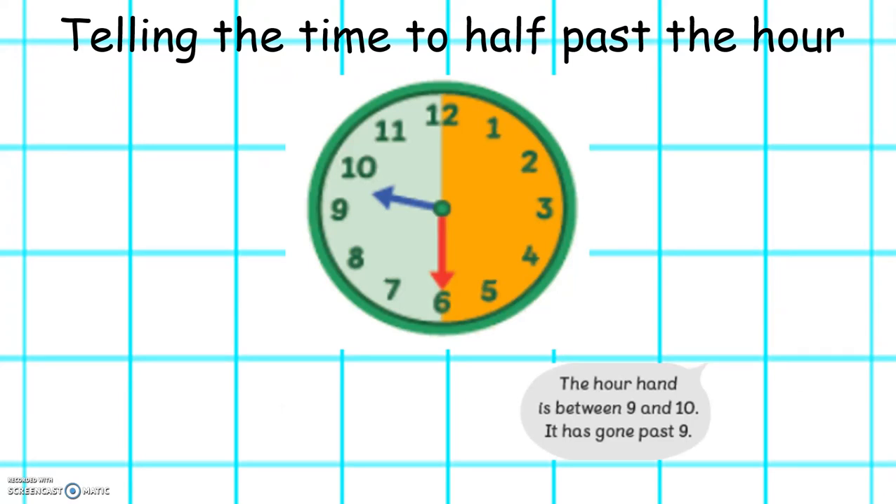This week we will also be learning to tell the time to half past the hour. If we look at this clock we can see that half of the clock is orange. When the minute hand is pointing to 6, so half of the clock, it means half past. We can see that the hour hand is between the 9 and the 10 because it has gone past 9 o'clock.